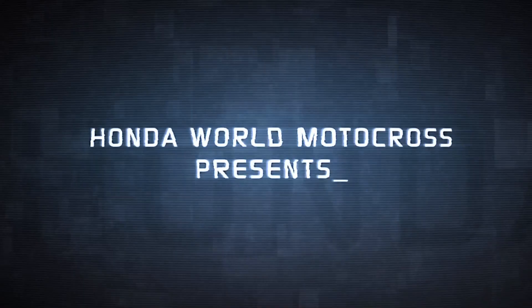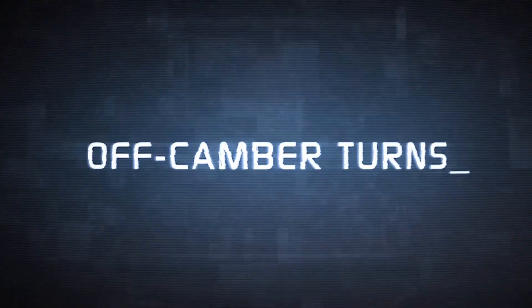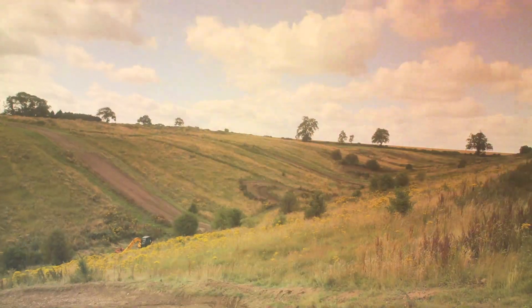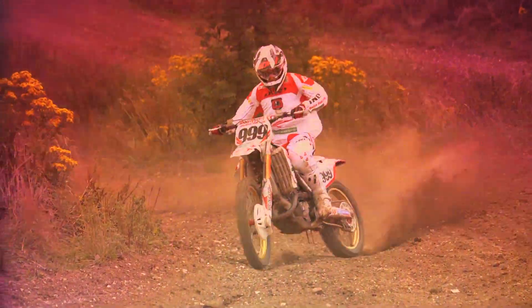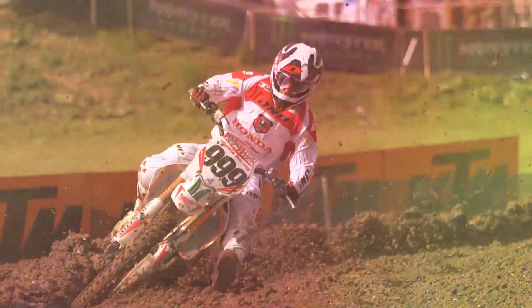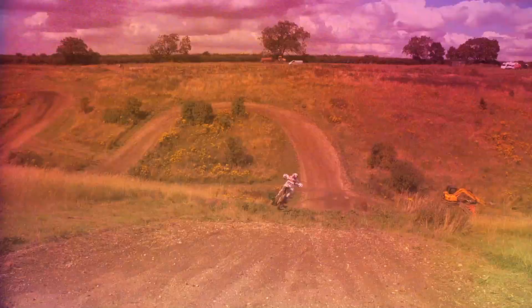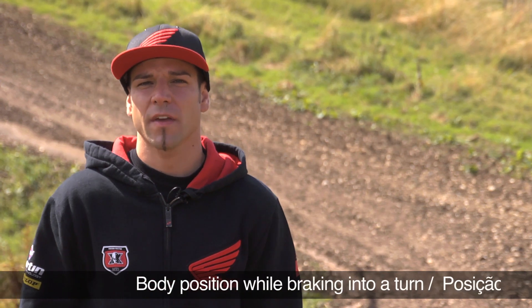Honda World Motocross presents: How to Improve Your Riding — Off Camber Turns. Here we are, talking about off camber turns.